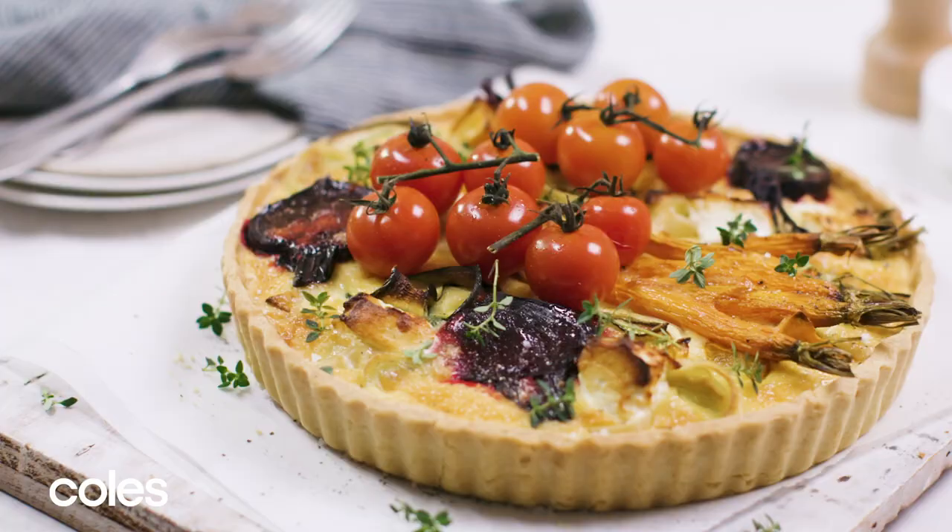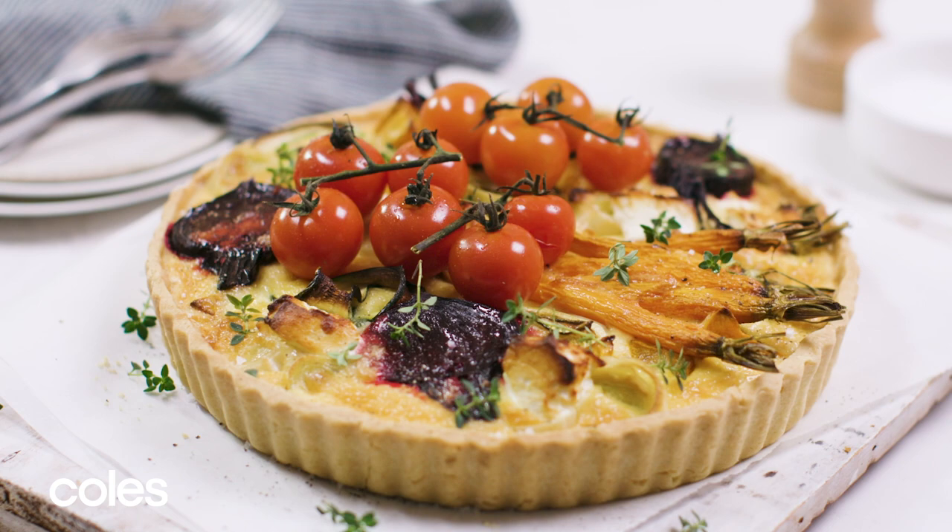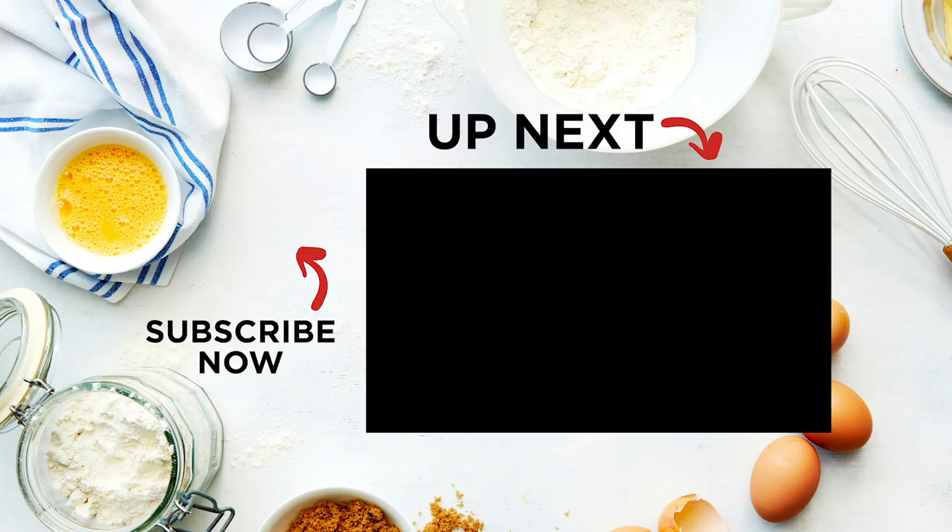With creamy goat's cheese and a rainbow of chunky veggies, this savoury tart is great for entertaining. For another savoury baking idea, check out our apple and blue cheese pull apart scones video.